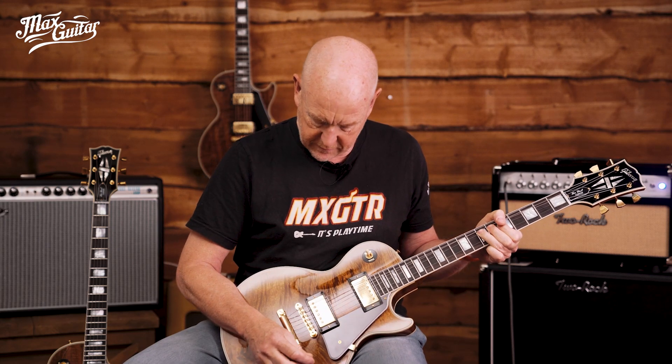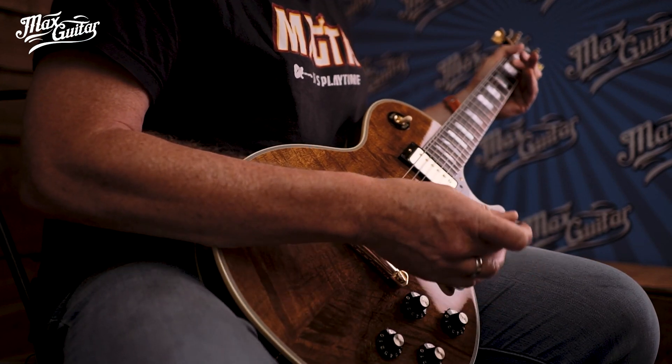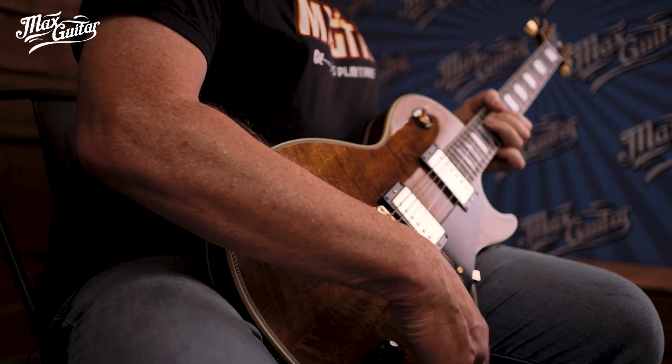So this is a rock sound — it has a little more edge. The sustain is endless, really endless, but also in the higher regions. Maybe a little woman tone.